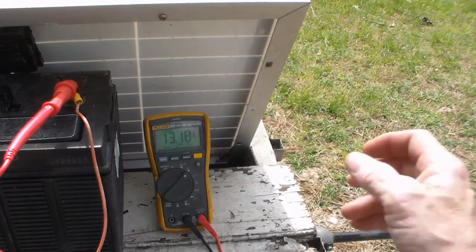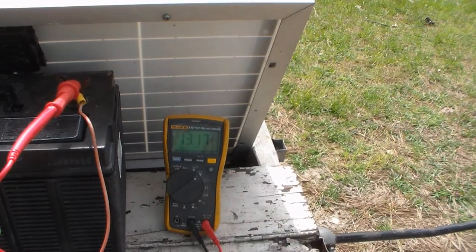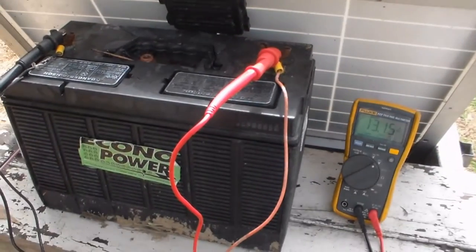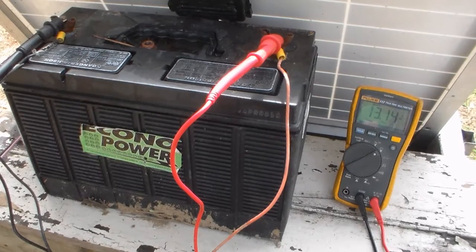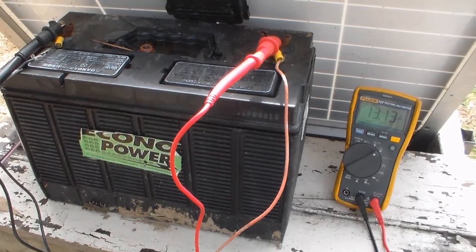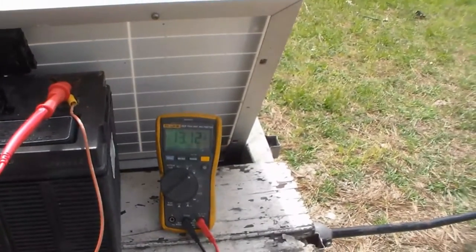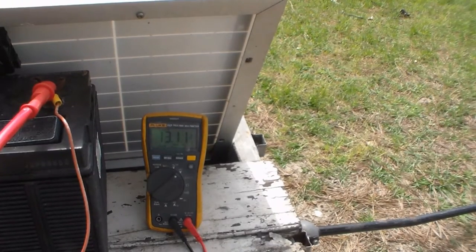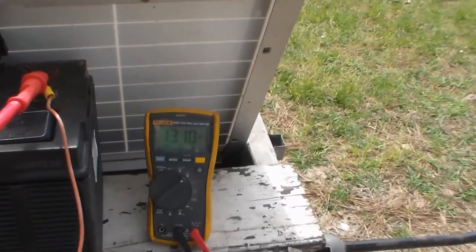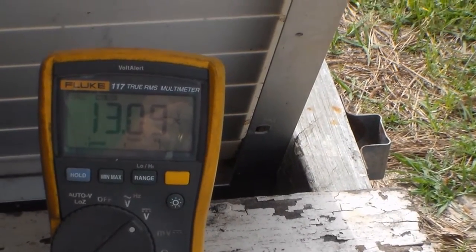It's kind of bright out here so it's not really easy for me to see, hopefully y'all will be able to see — that's what's important. So what we're working with is we have that one little solar panel I just showed you, and a regular old car battery. Like I said, this is not really good for deep cycle — this is just to show you what's going on. This is a 12-volt battery and the voltage is over here. We're at 13.09.